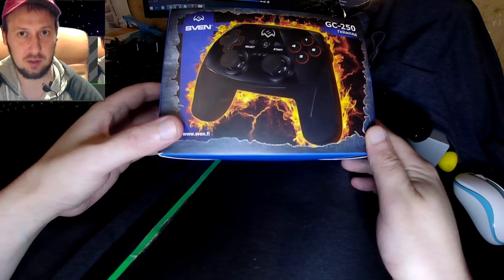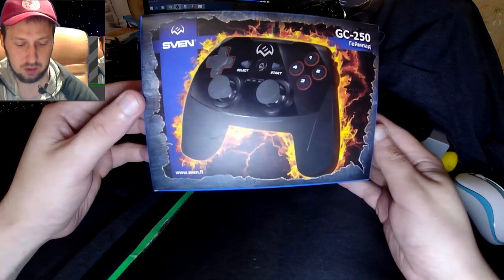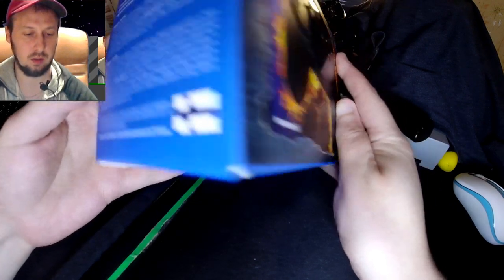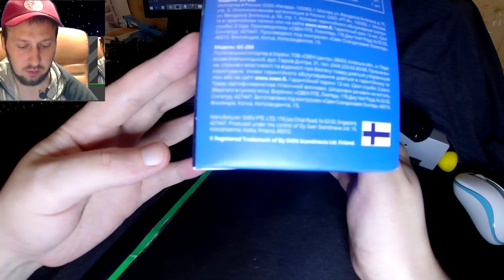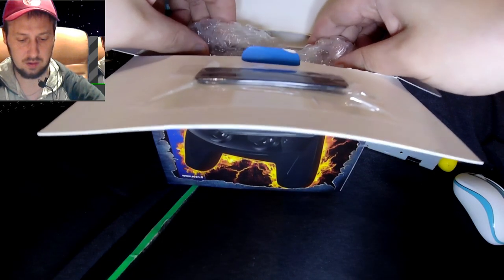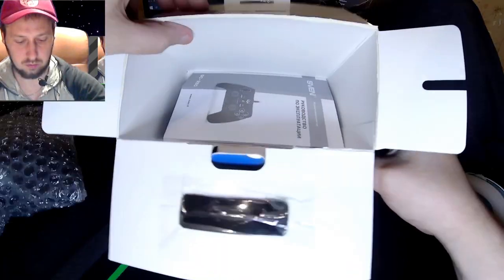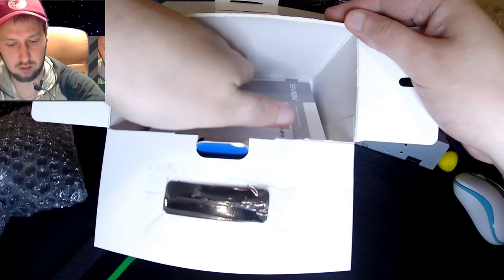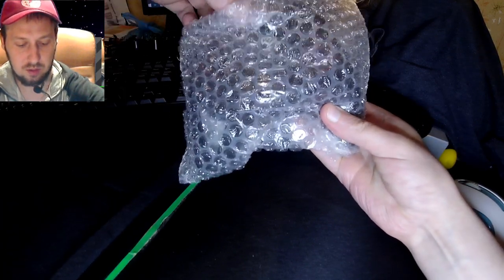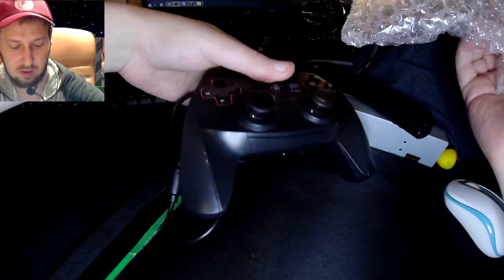У нас сегодня распаковка и обзор. Поставим драйвера, попытаемся поиграть и распакуем. Компания Sven зарегистрирована у нас, сам бренд в Финляндии. В комплекте есть инструкция, которую я уже помял. Вот она — рыба моей мечты. Спасибо вам, подписчики, за такой подарок.